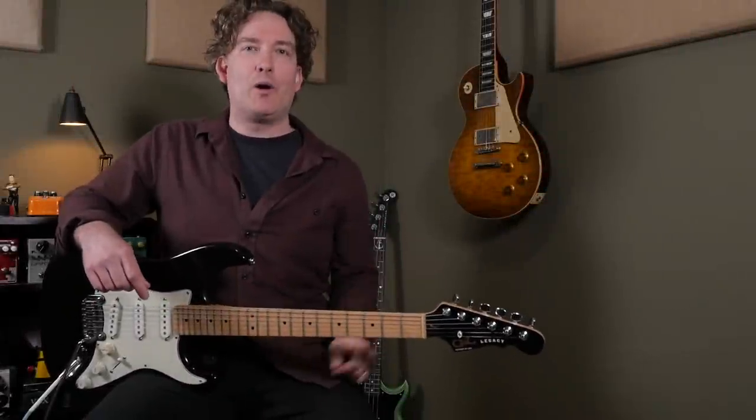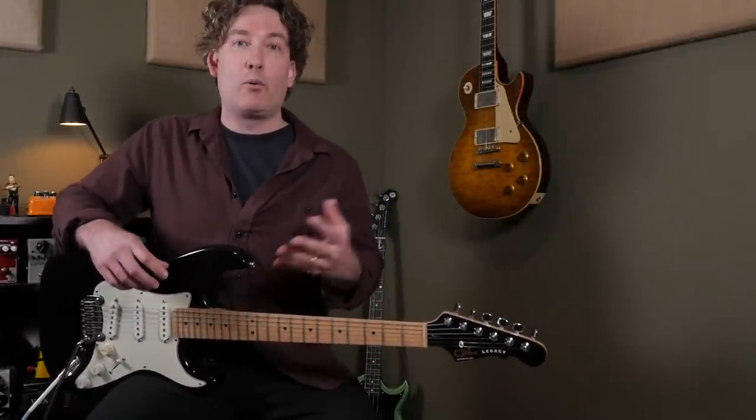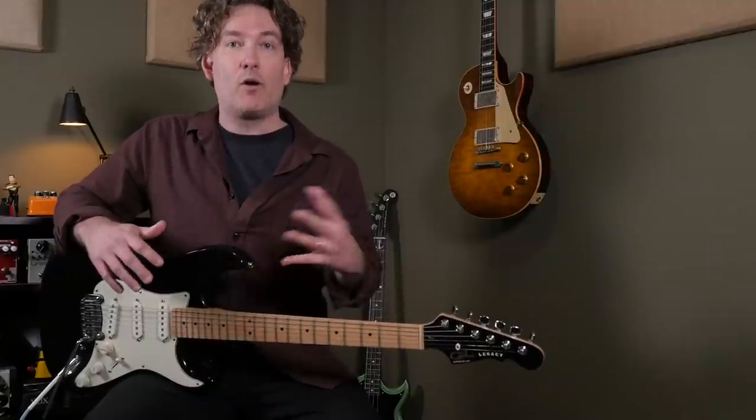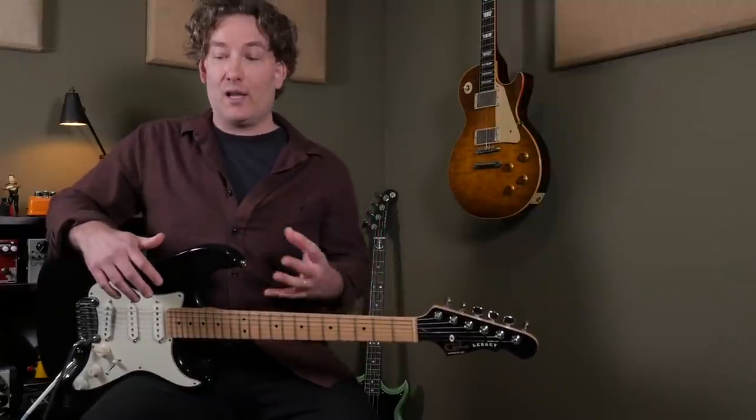And of course I didn't forget about the looper mode, and here the expression pedal plays an important role of controlling the overall loop volume, so if you have a lot of layers, you can back off the overall volume and still play over it with a lot of clarity.